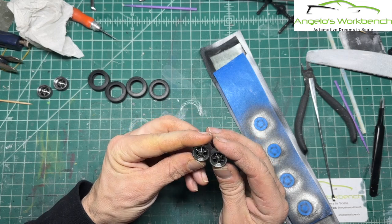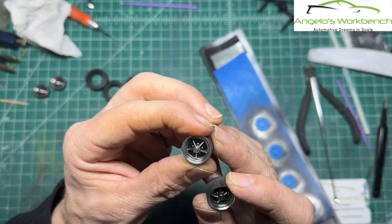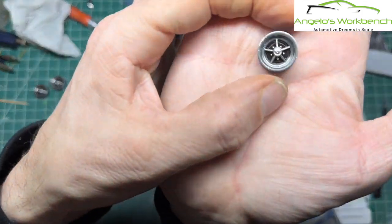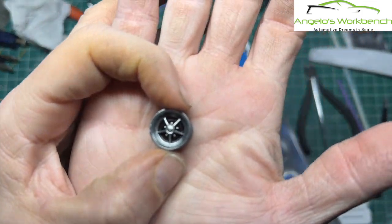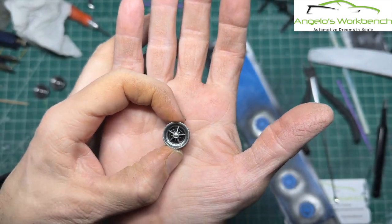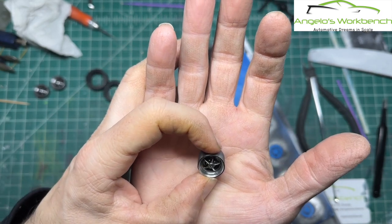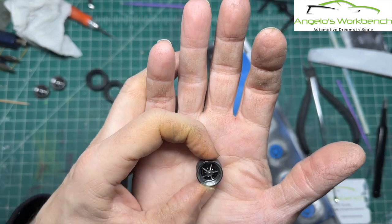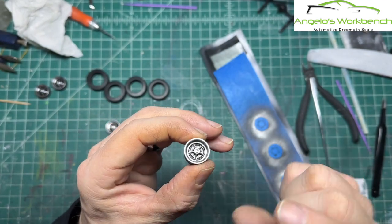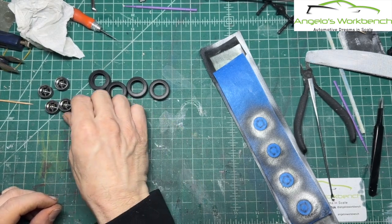Sometimes even if you clean all the chrome off, the wheel is still dirty. But the 3D printed wheels — you get a tremendous amount of detail, and it's very easy to work with. The recesses are deep and well-defined, it's easy to get your brush in, and the lug nuts are very high up and very easy to detail. So those are good.